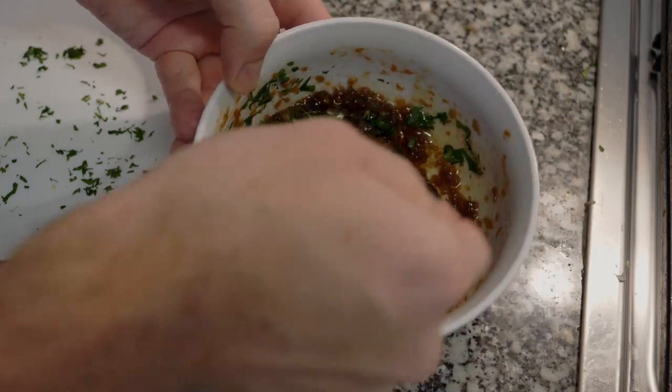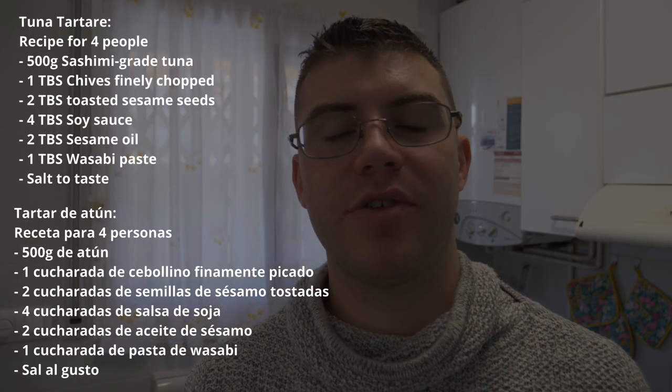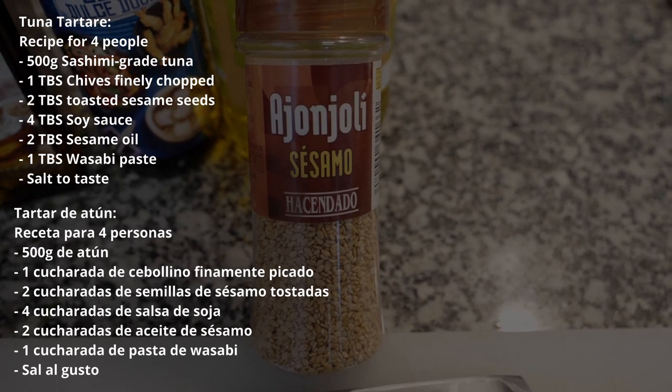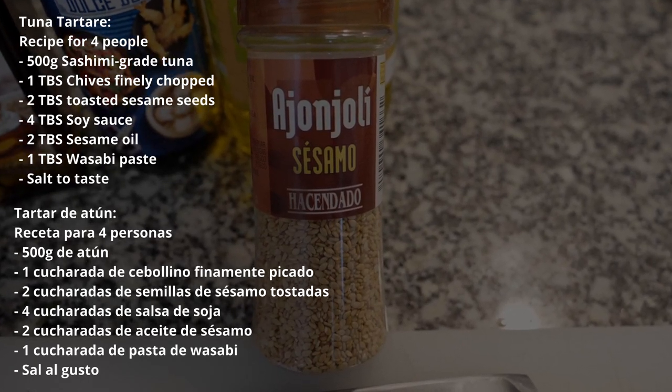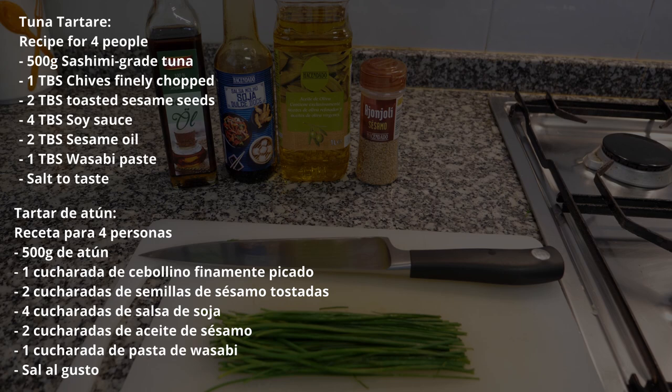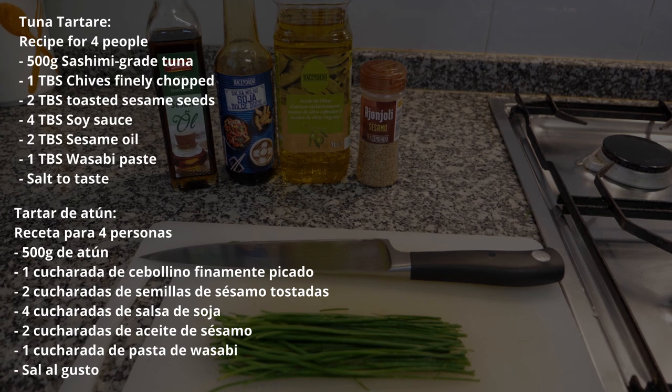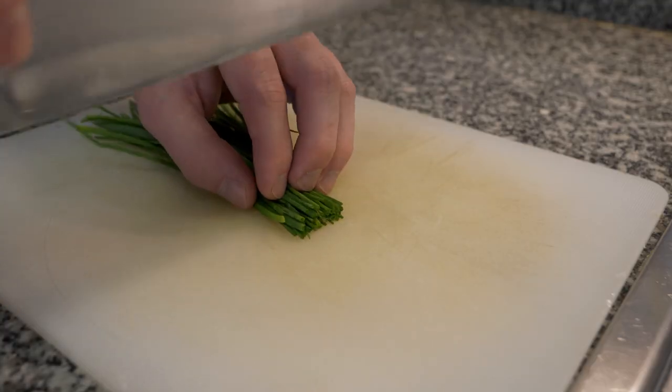Now for the tuna tartare ingredients — we're going to be using some toasted sesame seeds. If you don't have them toasted you'll need to toast them yourself in a shallow pan. I'm also using soy sauce, sesame oil, olive oil, salt, and wasabi paste. If you don't want it spicy, leave the wasabi paste out. Feel free to substitute or change this recipe as you see fit.